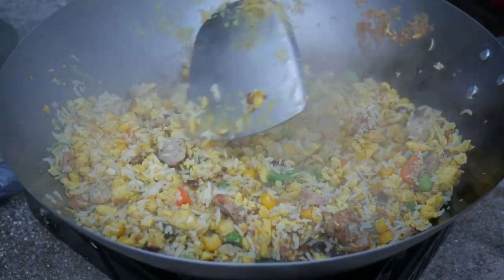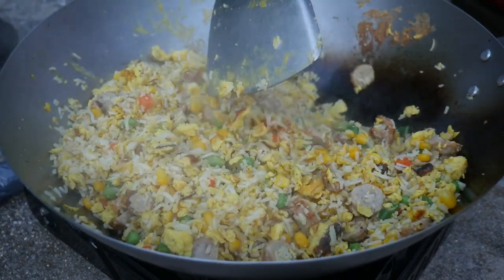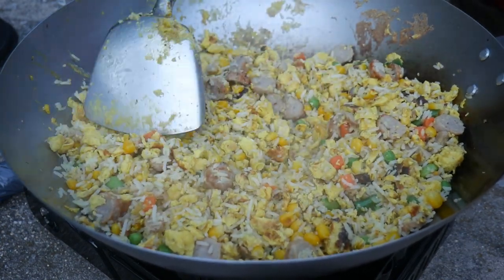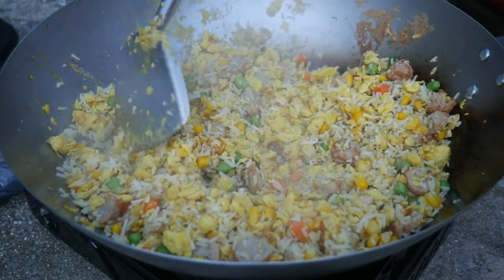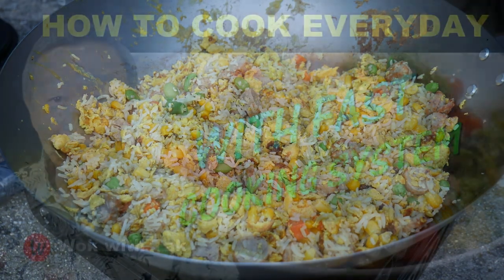Once the frozen vegetables are thawed and cooked to the desired temperature with the rice, the fried rice is done. I call this a breakfast fried rice because it contains all the breakfast ingredients such as eggs and sausages. This dish is perfect for cooking outdoors because of its simplicity — all you need is a wok, a wok spatula, and a stove, and you can cook a very elaborate and delicious fried rice.